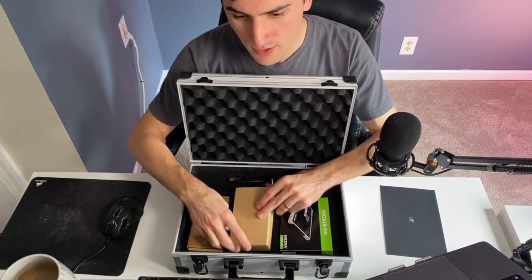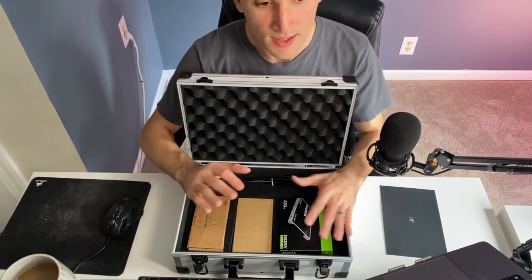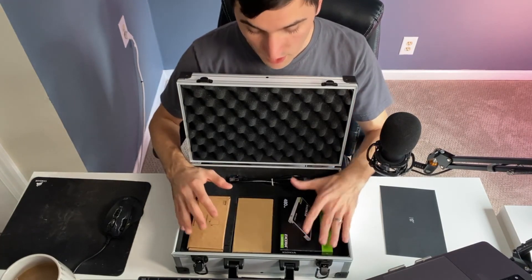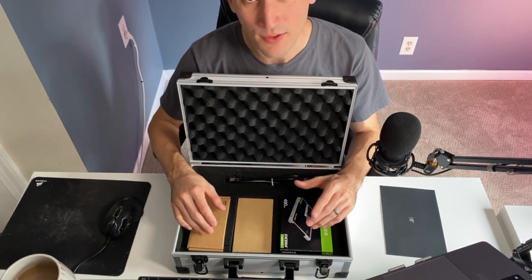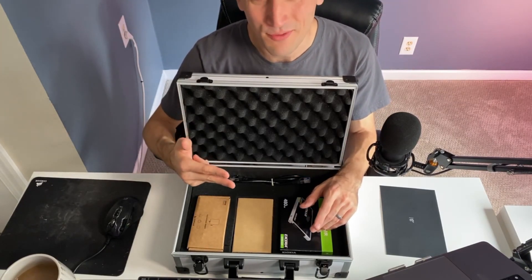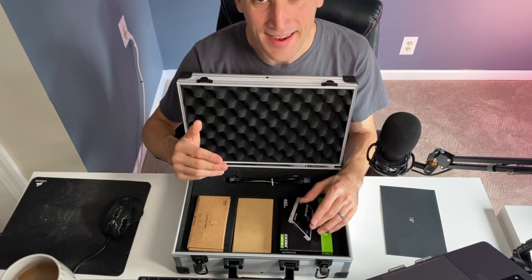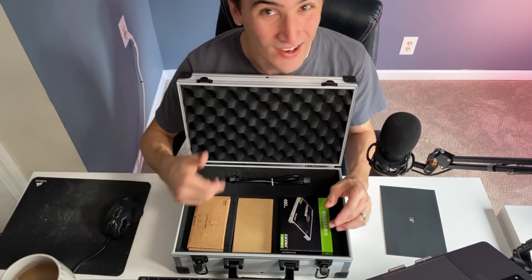Again, super thankful to John — co-founder — and Lauren — founder — of the Zima Board team. Thank you guys so much for sending this over. I'm so excited to dive in. If you haven't checked it out, they have a website and a Kickstarter — come join the community forums. Thanks so much, appreciate you guys checking out my review, and I'll catch you next time.